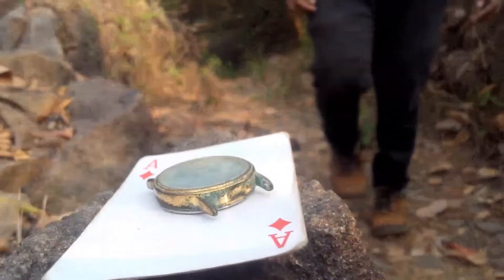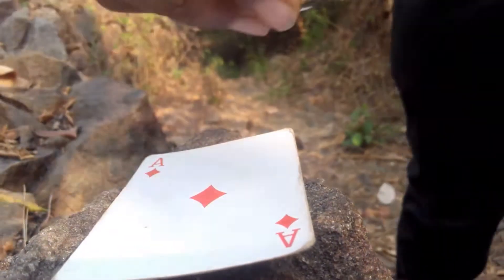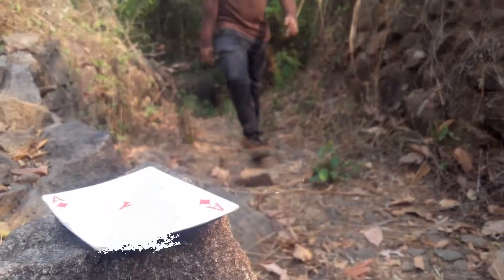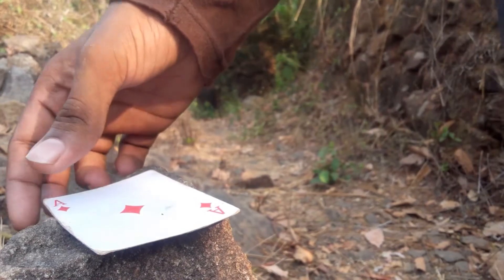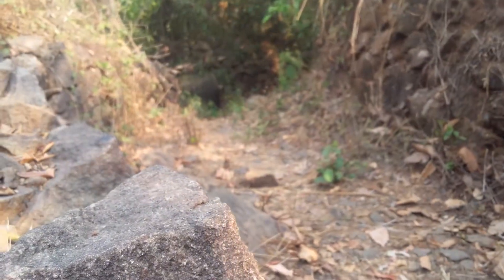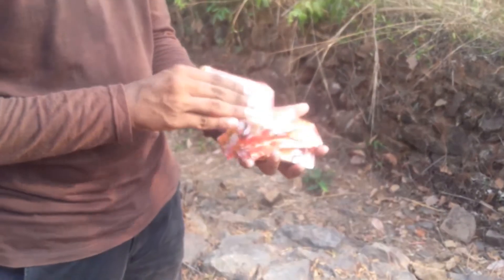Hello friends, we are going to show you two basic card magic tricks. We are going to show you a simple magic trick — you can do it with a little practice. We will show you a simple trick, a little bit at a time.